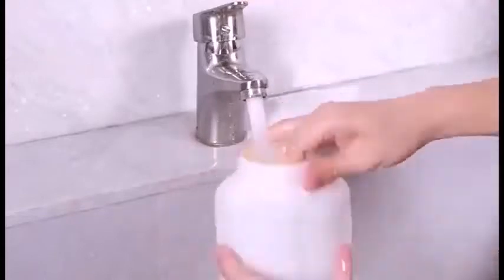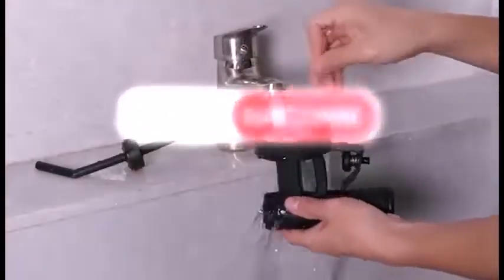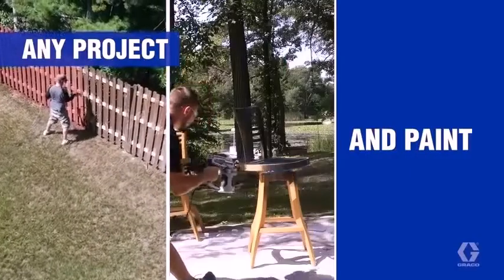More common are two other systems that mix air and finishing materials directly at the nozzle to produce an atomized spray: gravity-fed, where the cup attaches above the nozzle, and siphon, where the cup is below the nozzle. In all of these systems, the mixture of air and material produces a very fine spray.